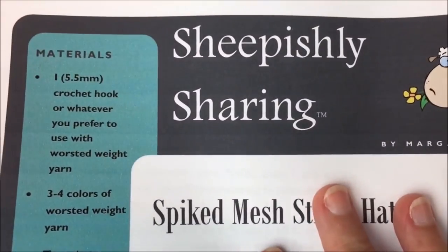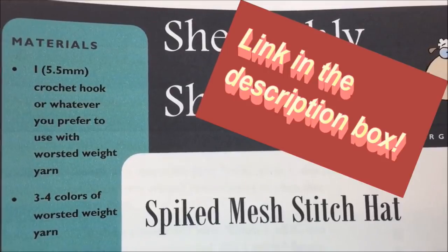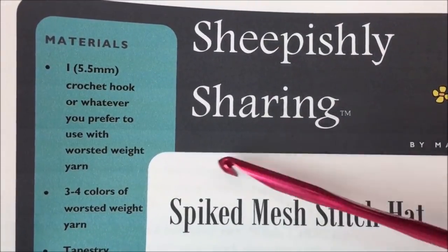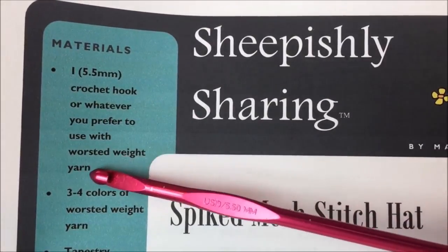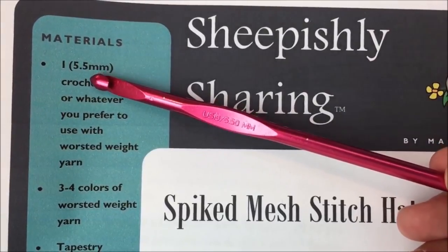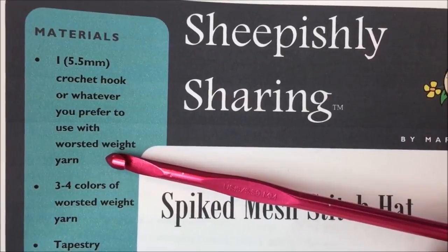I'm holding here at the beginning versions of a written pattern that will be available on my blog for download. I do the video tutorial and then make any changes I need to. For materials, I'm using an I hook, which is a 5.5 millimeter hook — that's my favorite one to use with worsted weight yarn, and that's what I suggest for this hat. We've got some easy sizing techniques, so if you want to use a smaller or larger hook, feel free. Whatever is comfortable for you with worsted weight yarn, and we'll talk about how to size it by making adjustments later.